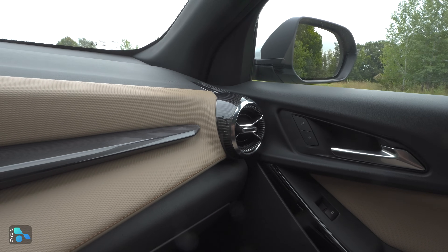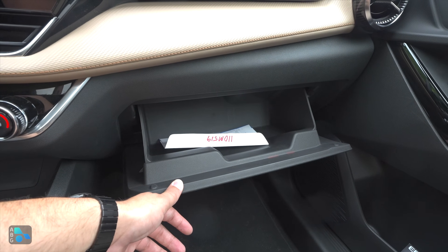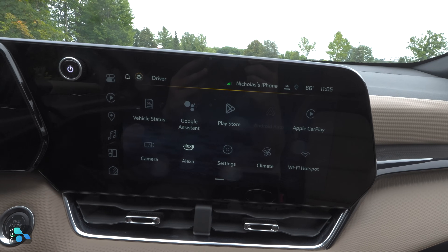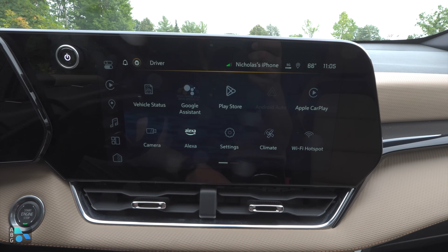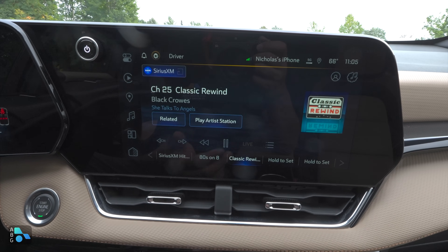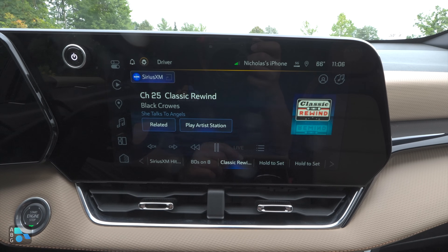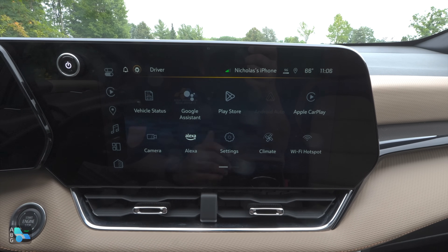The glove box has a bin-style design with decent capacity — enough for smaller items but not a large tablet. Moving up to the infotainment screen, this is where things are very familiar and accessible. The home screen is simple with apps laid out where you need them. You can play music, set up maps, and use navigation via phone projection. Both Apple CarPlay and Android Auto connect here. The screen is snappy and big, making everything easy to use.